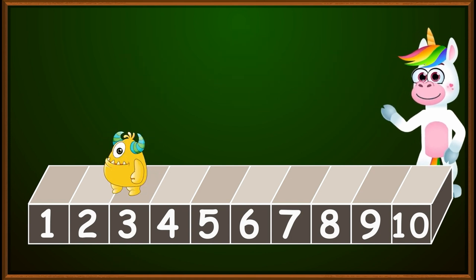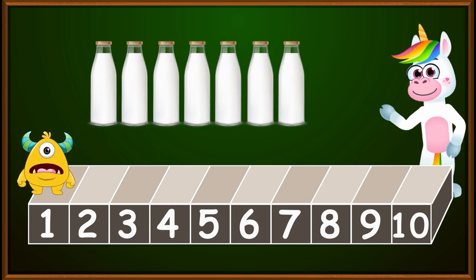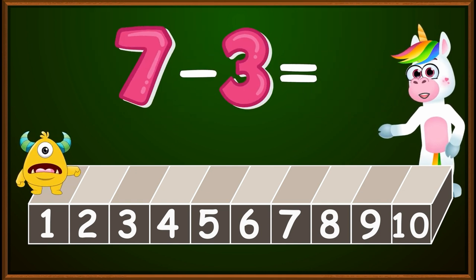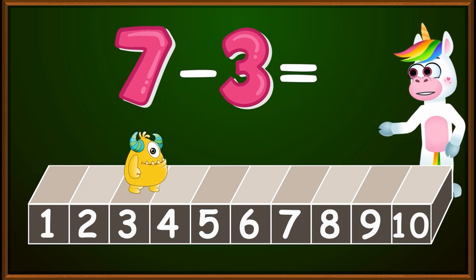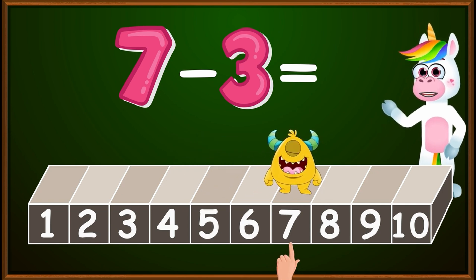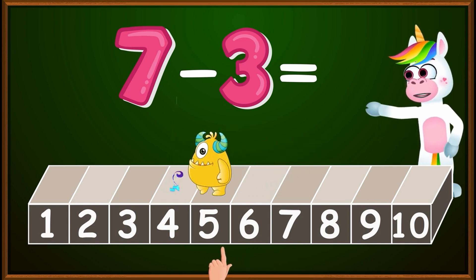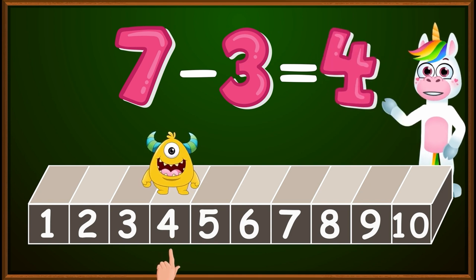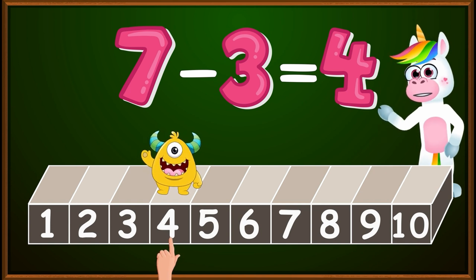Let's look at our next example. We have seven bottles of milk and we want to give three of them to a friend. How many bottles will remain? That is, we have seven minus three. What is the correct result? Just like before, we place our hand on the number seven and since we gave away three bottles, we make three jumps to the left: one, two, three. The number at which we stopped is the correct answer. Therefore, seven minus three equals four.